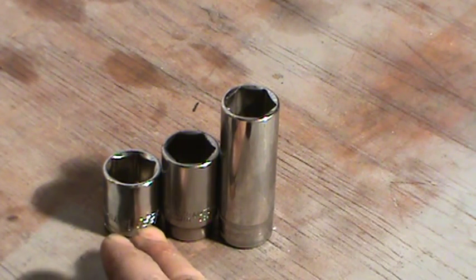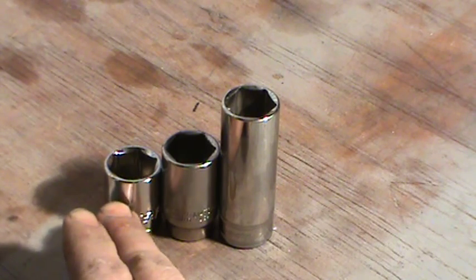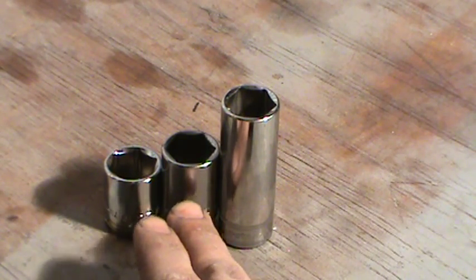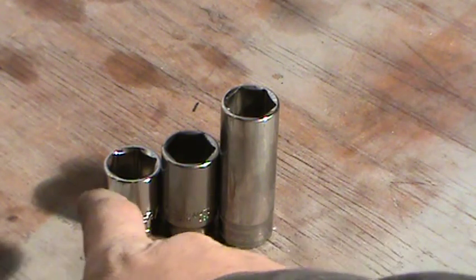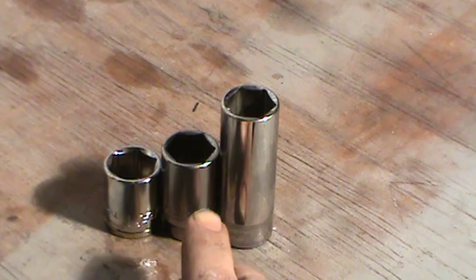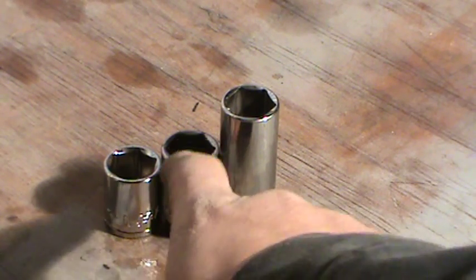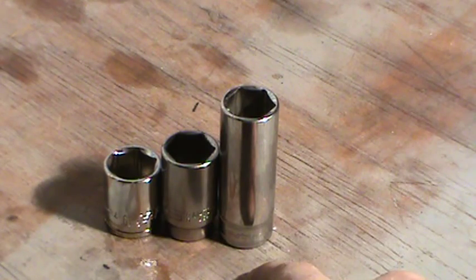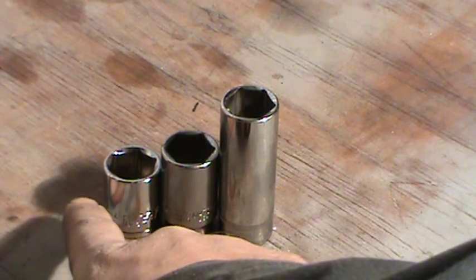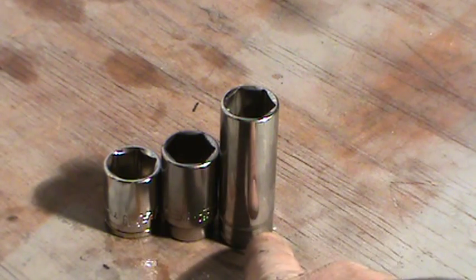Snap-on has what they call low profile sockets — they're really shallow. So with a three-eighths drive, you've got low profile, then standard shallow, then semi-deep, and then deep. Those are the depth categories you're generally working with.